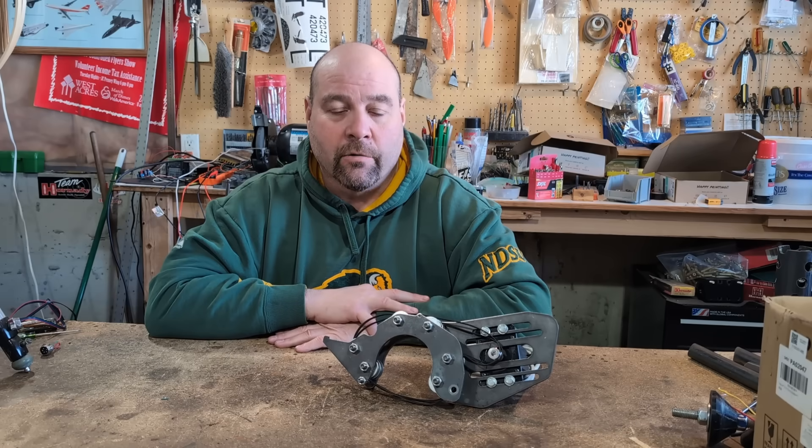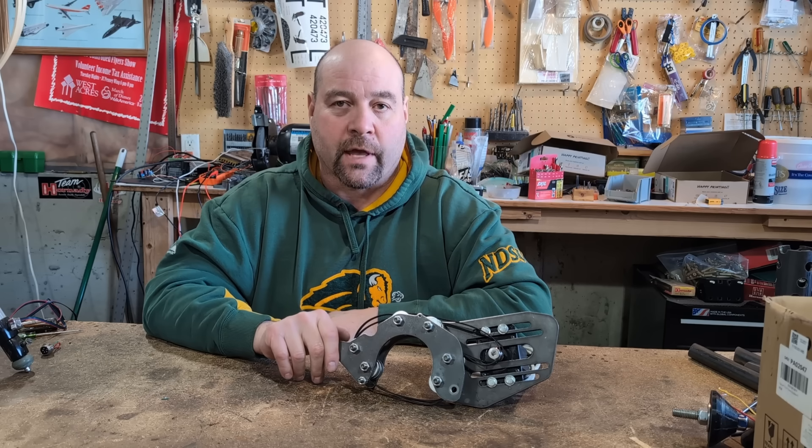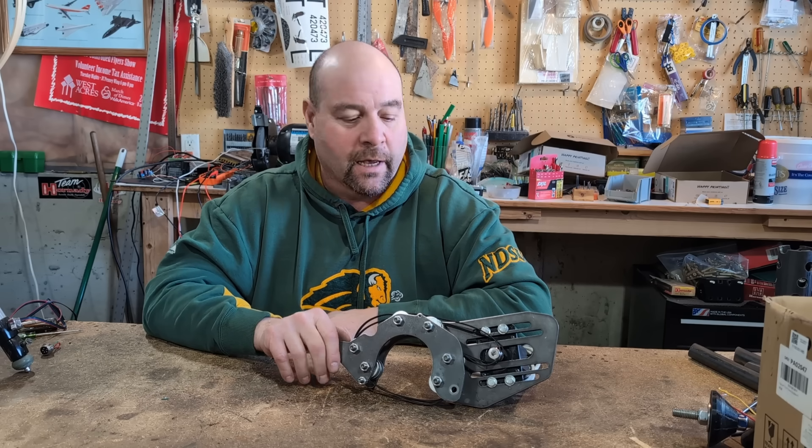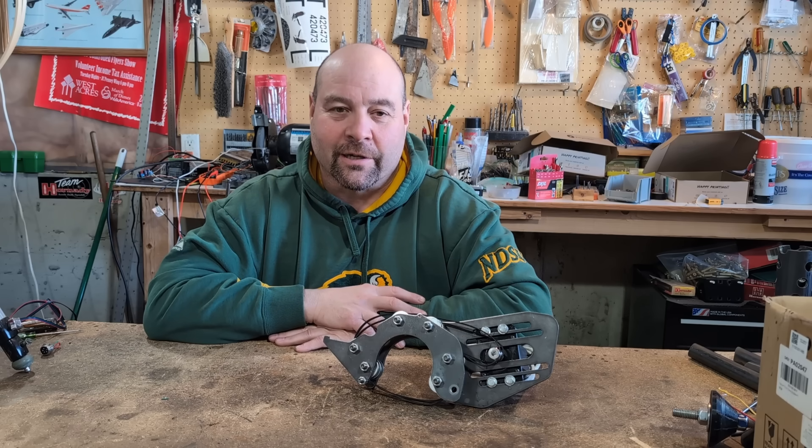Welcome back to the garage guys. We're finally getting to something a lot of you've been asking about - updating the rotary axis for the XL plasma cutter. In today's video we're going to show you how to put this together and how it works.